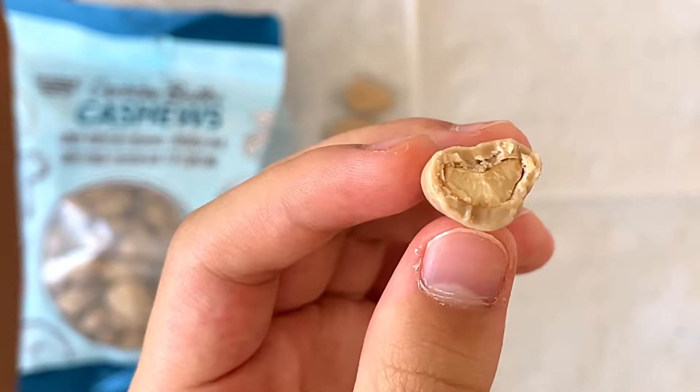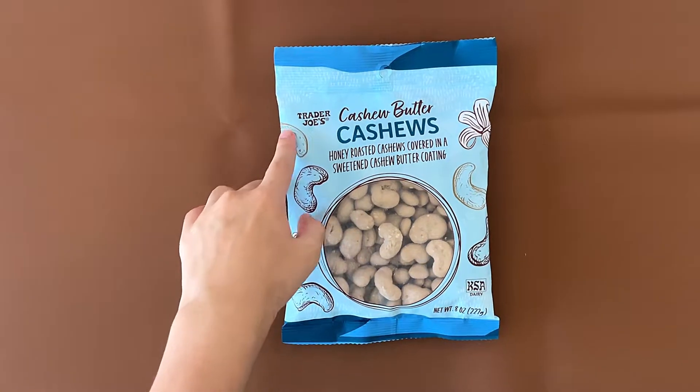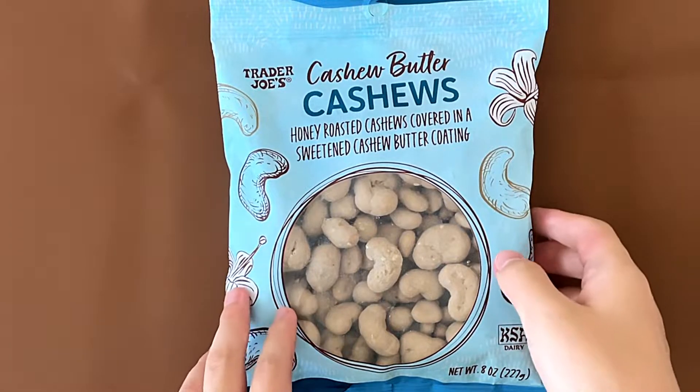I like that it has a thick coating. Hello Tany Reviewer friends. Today I'll be reviewing Trader Joe's Cashew Butter Cashews — honey roasted cashews covered in a sweetened cashew butter coating.